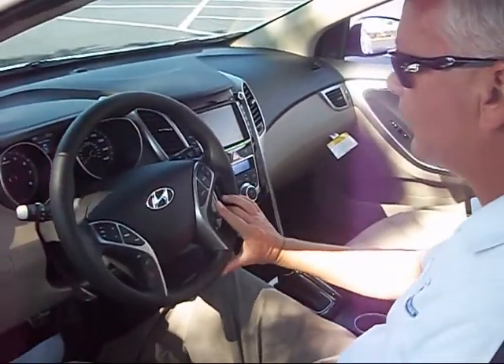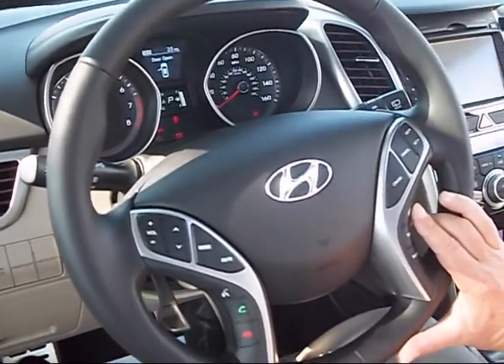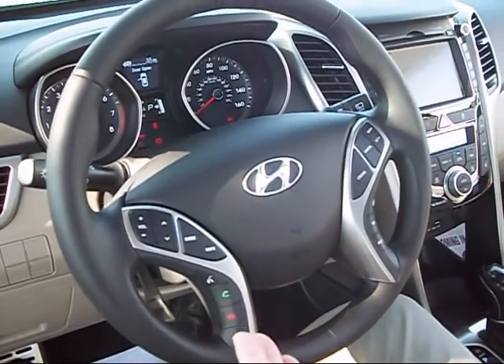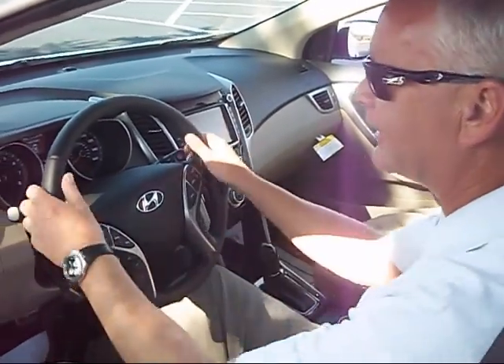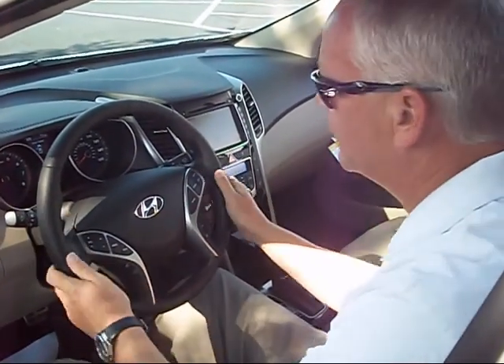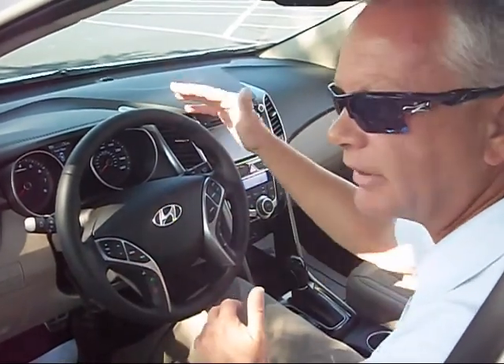This car also has three steering wheel modes — there's a button here. You press that and you can have it on sport mode, which tightens it up a little bit. You can have it on normal, or you can have it on comfort as well. It's more to do with the driver than anything else — it depends on how you want to drive. It does tighten or loosen the steering feel a little bit for you.